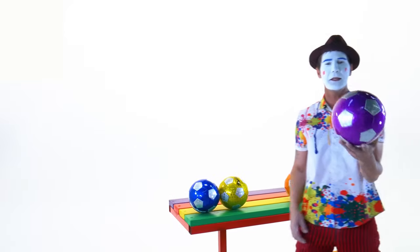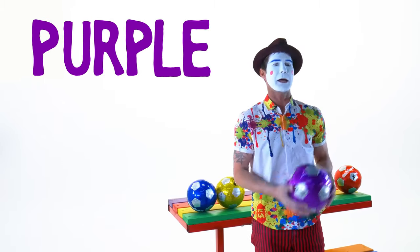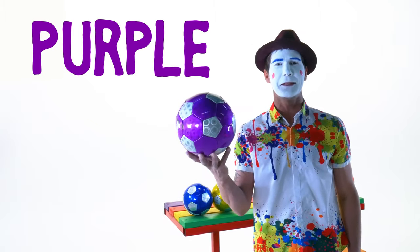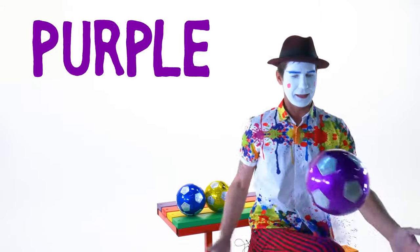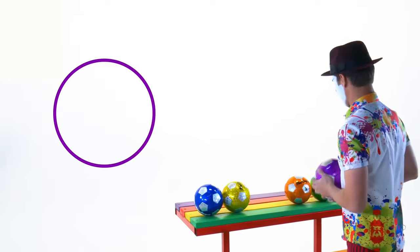This next one is the color purple. And while we're talking about the color purple, this ball — what shape is this ball? It's a circle. Very good.